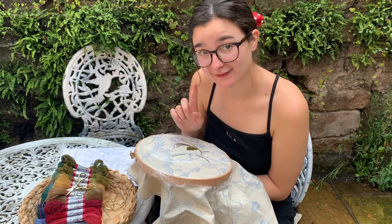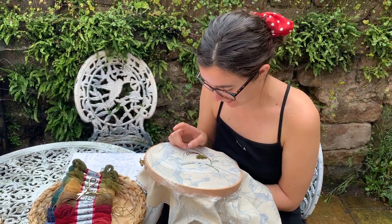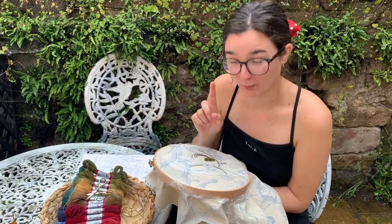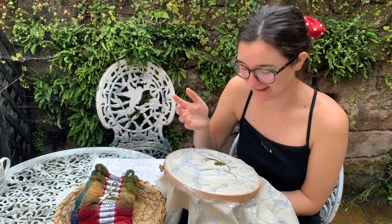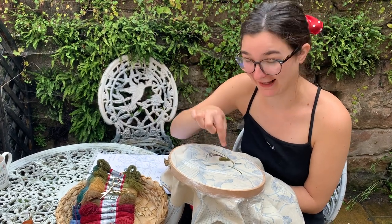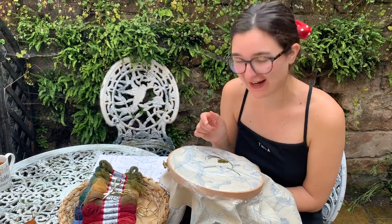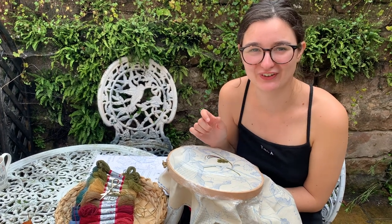You may notice I'm having a slight bit of trouble getting the thread up - that's because I've just had a voice message from Philippa with some tips on where I've gone wrong in the stem stitch. One of them is to keep my left hand under the frame and my right hand on top and pass the needle through. I do struggle with that, so I'm going to keep trying whilst we listen to Philippa's voice note.